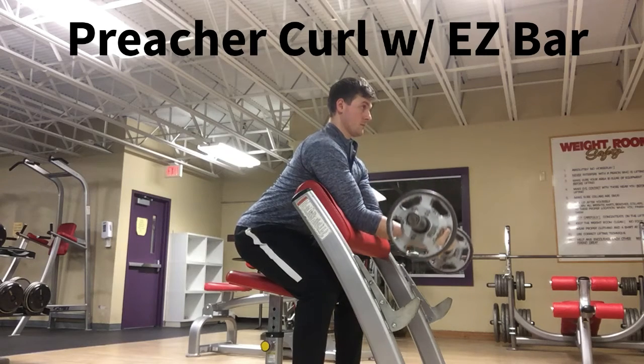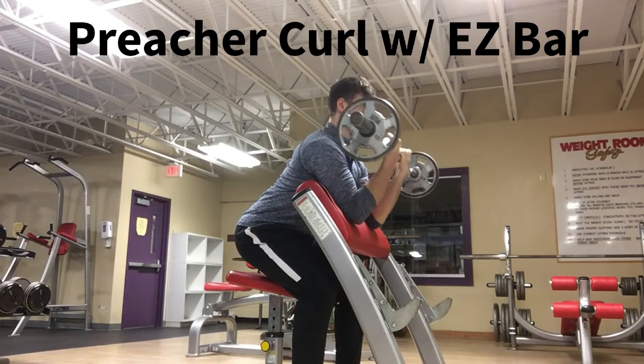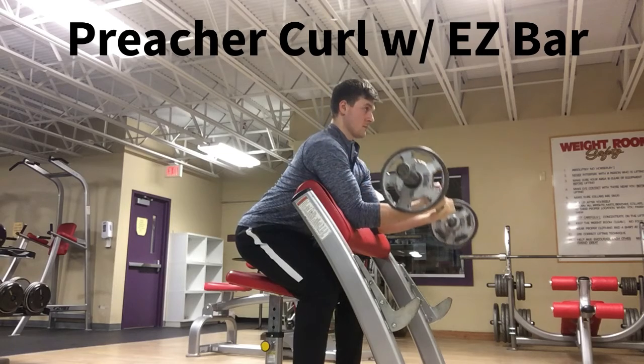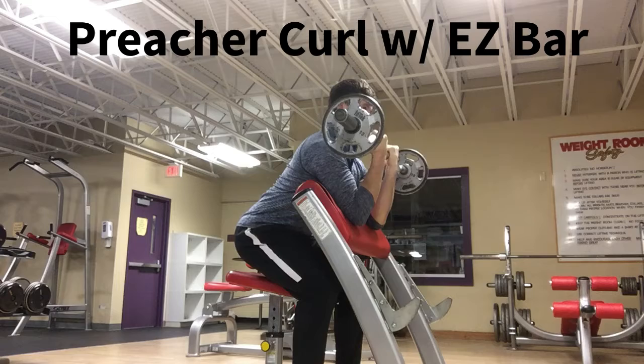The preacher curl with an easy bar. In a seated or half squat position as shown, rest your arms on the padding and avoid lifting your elbows. Lower the weight down in a controlled manner to full extension and curl the bar back towards yourself, targeting the biceps.